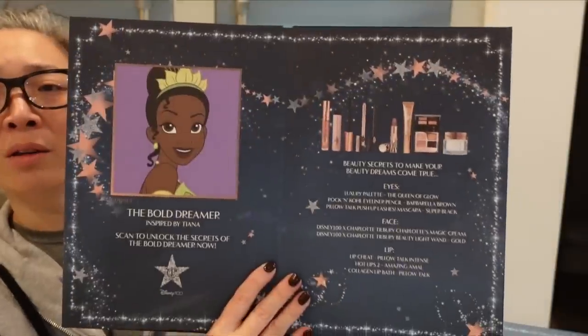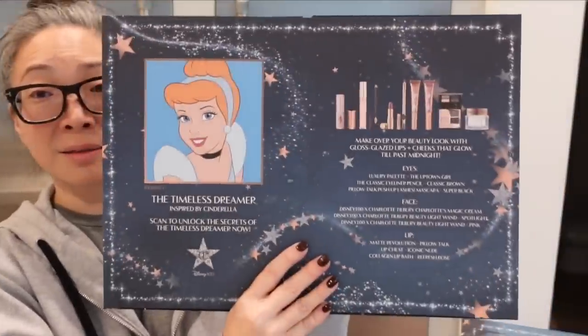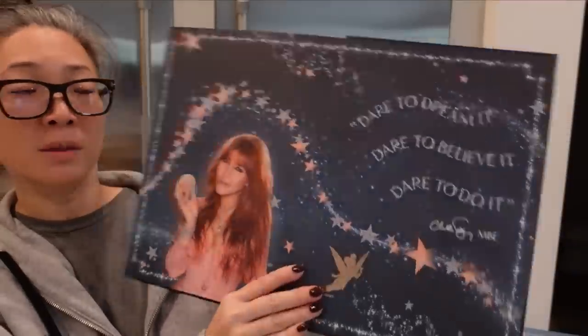So she did looks by Disney characters. The Bold Dreamer — this is inspired by Tiana. And this was Elsa. And there's Jasmine, Arielle — I know the Little Mermaid — Cinderella, of course, Mulan, Mirabelle, Alice in Wonderland, Moana. And there's Prince Charming, of course. And then we've got Charlotte. Wow, I was not expecting that. Very, very cool.